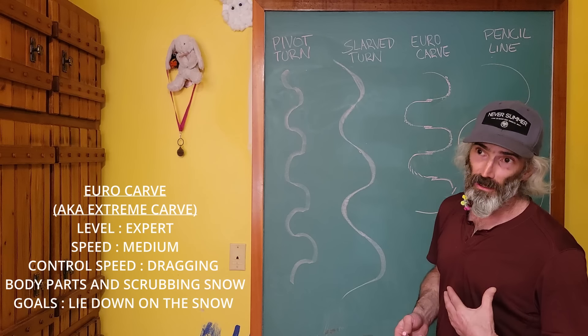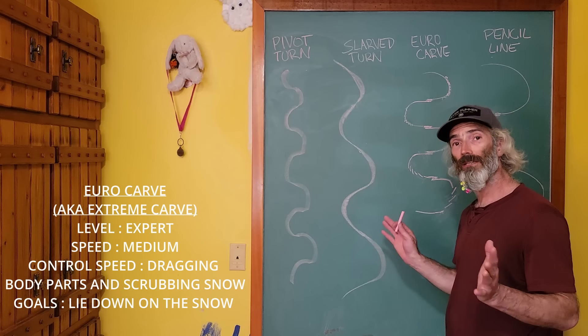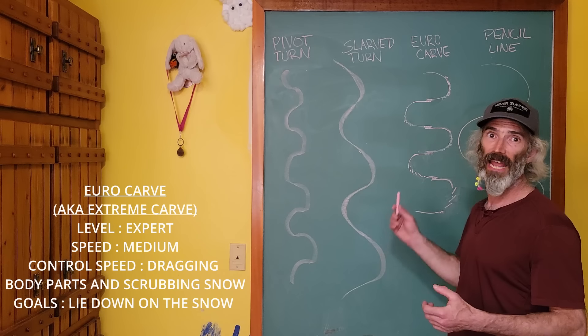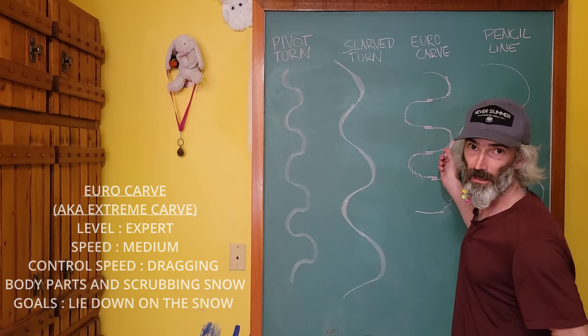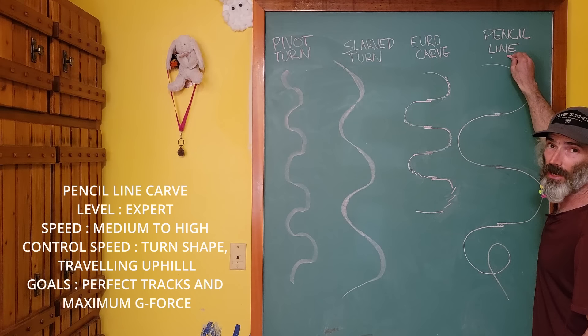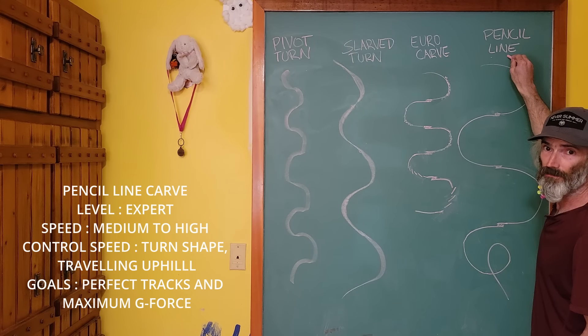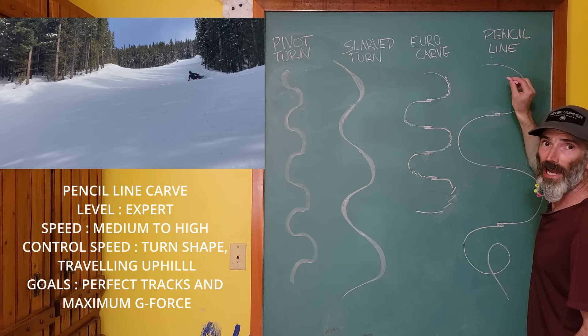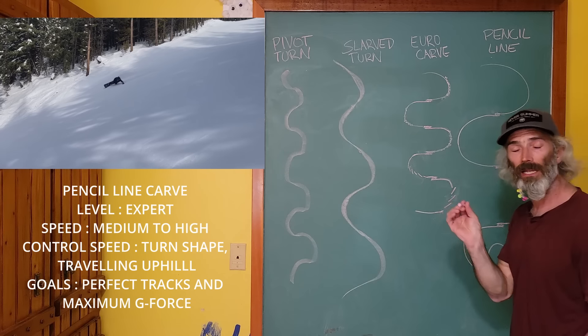There are nine elements to the pencil line carve. We're going to talk about arms, shoulders, obliques, hips, knees. Then we're going to talk about the rotation, the compression and decompression, the fore-aft motion, and finally the edge transition.